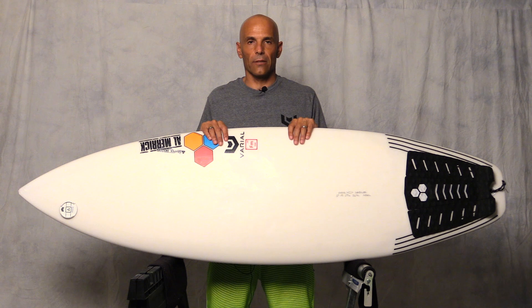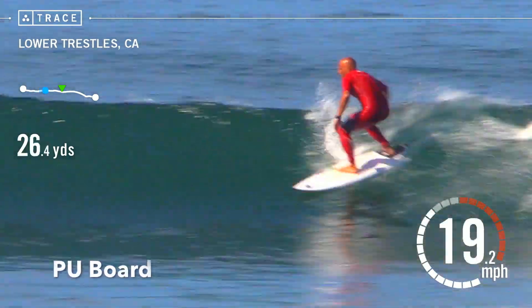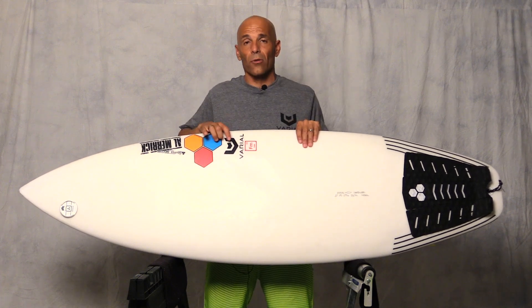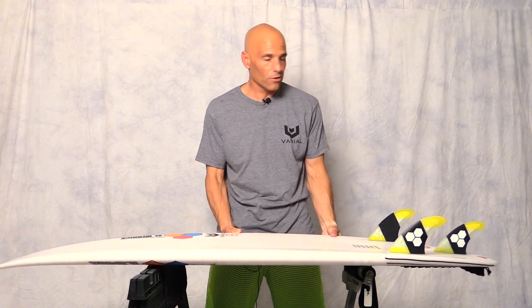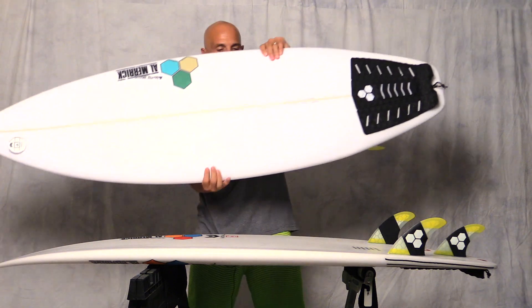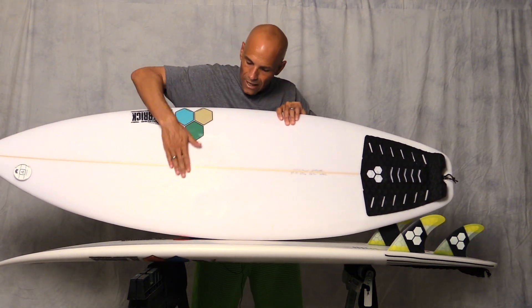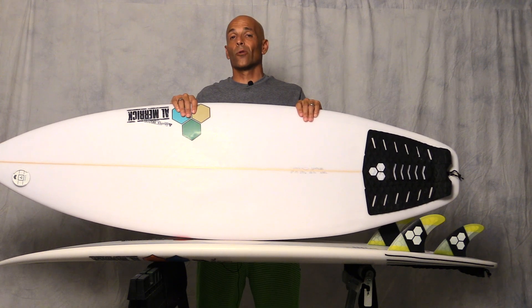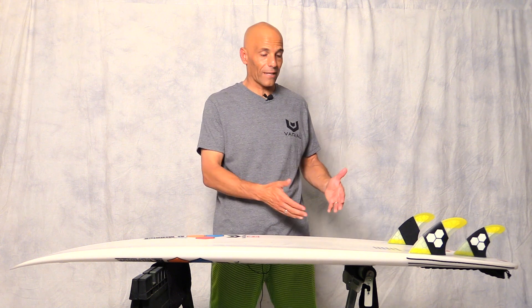Let's talk about durability. Since we use such light glass, durability is really important because on small waves we're pushing really hard to generate speed. There are pretty good pressure dents on the Varial foam — I rode this board more than the PU. On the PU, there are also good pressure dents, but I've pretty much crushed the whole front side where my front foot goes. I'd say the Varial foam is about 25-30% more durable. It's a closed-cell foam, so if the board gets a ding, only the exposed area will take in water — the rest will not. That helps with a quick ding repair and getting back in the water faster.